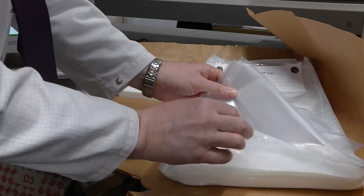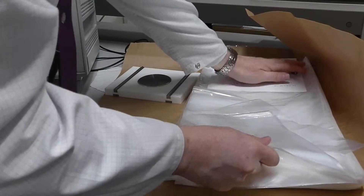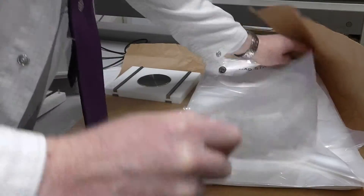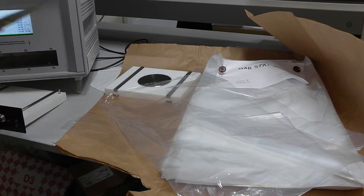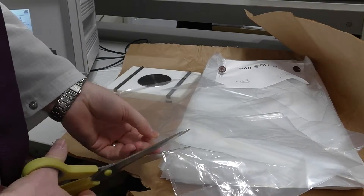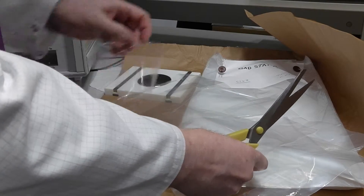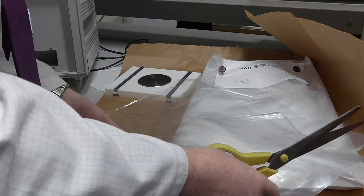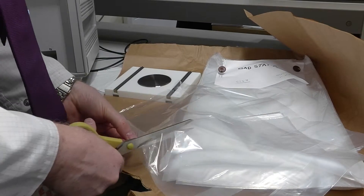We pick a bag from the batch. You can already tell there's quite a bit of static in here. We'll prepare the sample — cut it into size. There's no real science in this; it's going to be roughly 6 by 4.